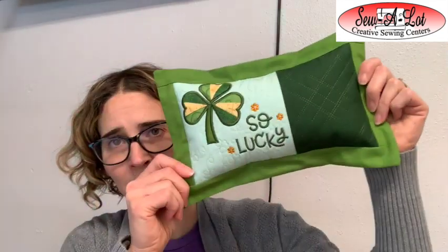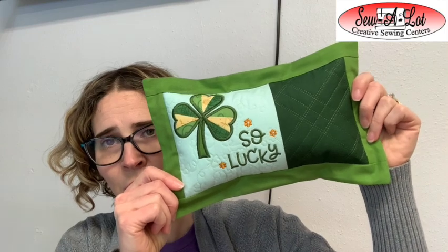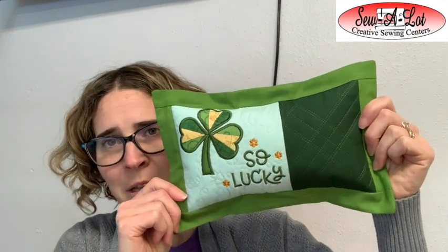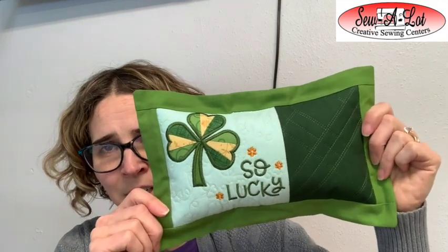Hey everybody, it's Leslie from Sew a Lot Creative Sewing Centers in Lexington, Kentucky and Centerville, Ohio. I'm coming to you with the Kimberbell Digital Dealer Exclusive for February 2023. We are going to make the So Lucky Bench Buddy with a flange and talk about a few other ideas, tips, and tricks for this project.